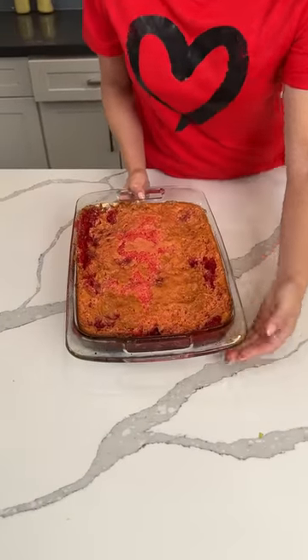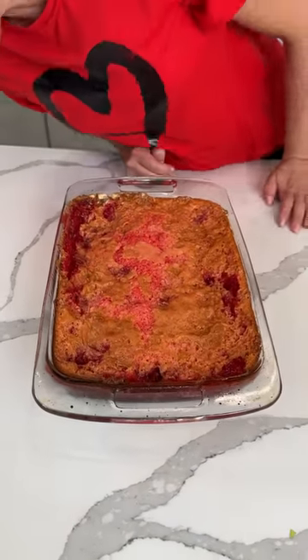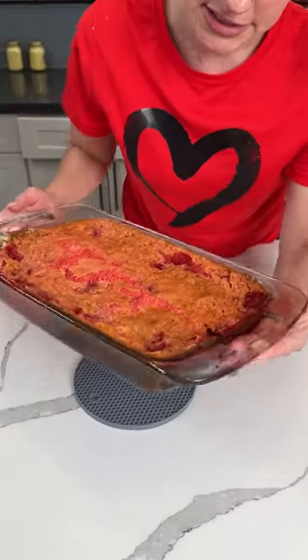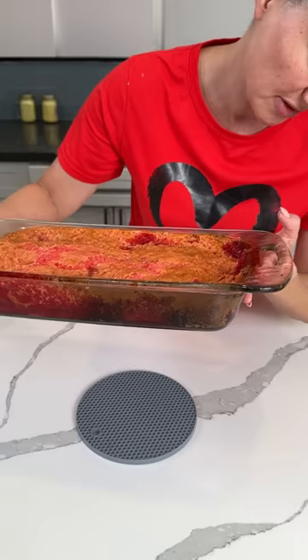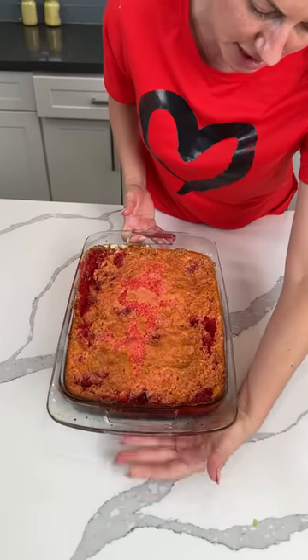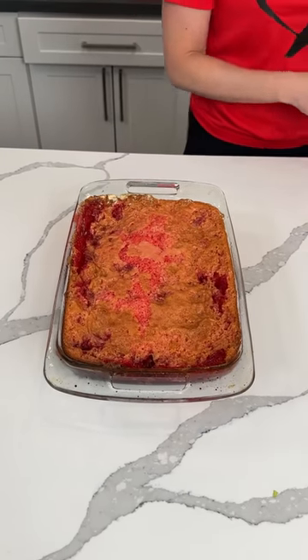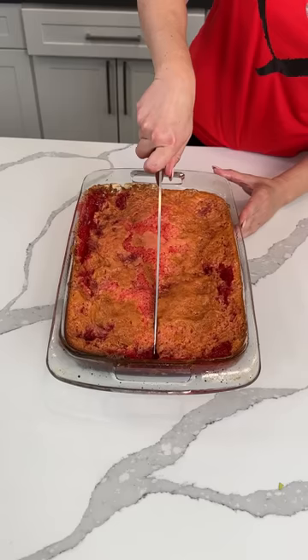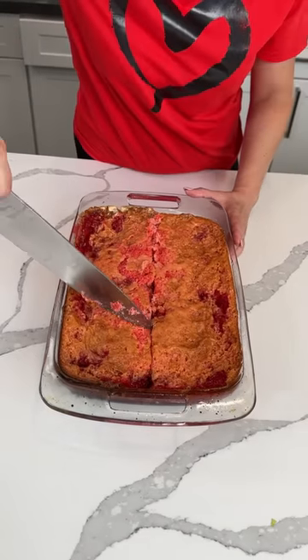Here we have this strawberry upside-down cake. I'm going to pick this up so y'all can see a little bit — can you see those layers? It looks good, y'all. So remember, we had some fresh strawberries, we poured the Jell-O on top, some marshmallows, and strawberry cake mix. We're going to cut a piece and see if it turned out — if we got the upside-down thing we were hoping for.